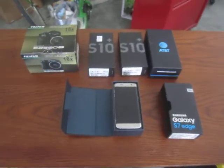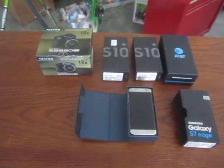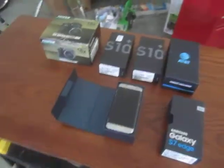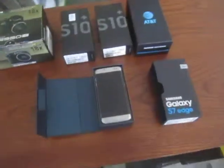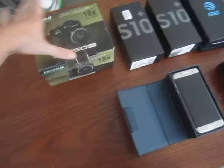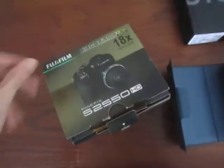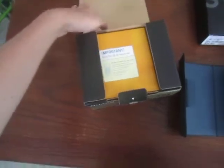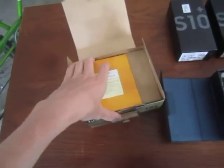Hello everyone, today I'll be showing you my phone collection. Now, where did I get this? You could probably already tell — the trash can. That's right, I got this empty Fujifilm box. We'll start off with the boring stuff and work our way into it. This is not clickbait — I found all this in a trash can, which I will not be telling you the location of.